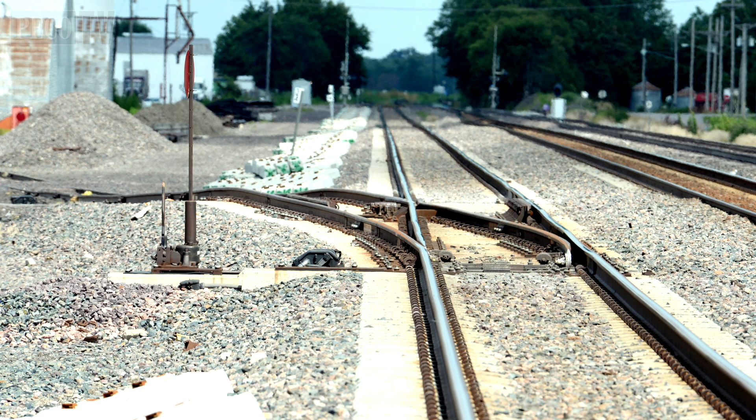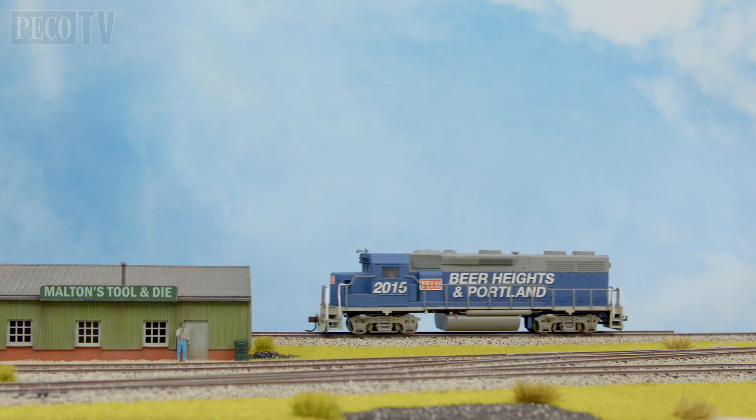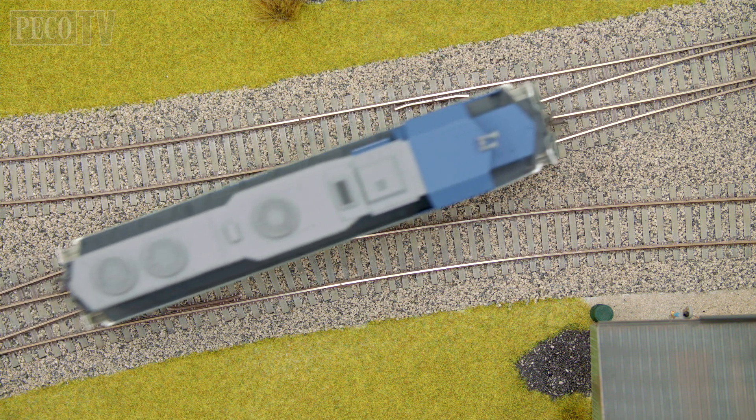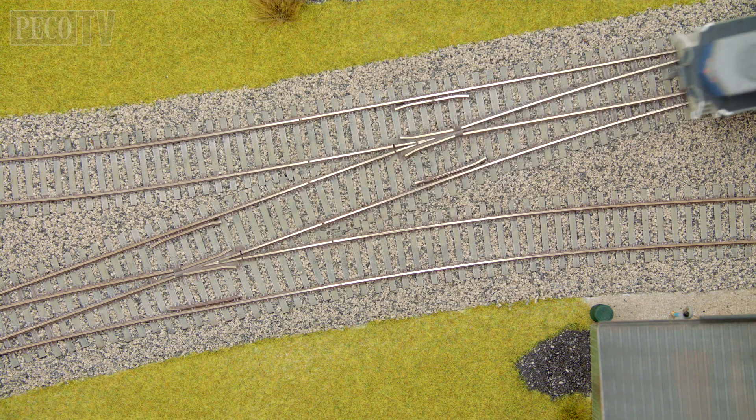Mind you, you might want to pay a little more attention to the standard of your track work. So what's stopping you taking your American Railroad to the next level of accuracy and realism? We hope you've enjoyed this program and we look forward to seeing you again on another PicoTV production in the future.